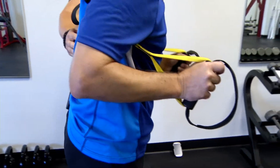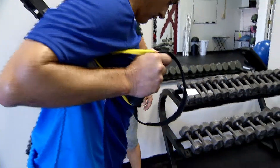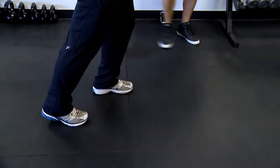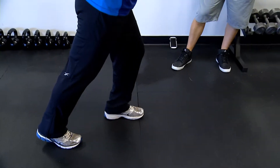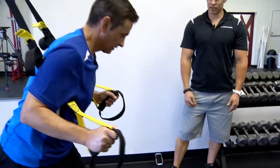You're gonna walk forward a little bit so you get tension on the straps, and then stagger your feet. Bring that back foot a little bit more. And you're just gonna hop up — that's the sprint.